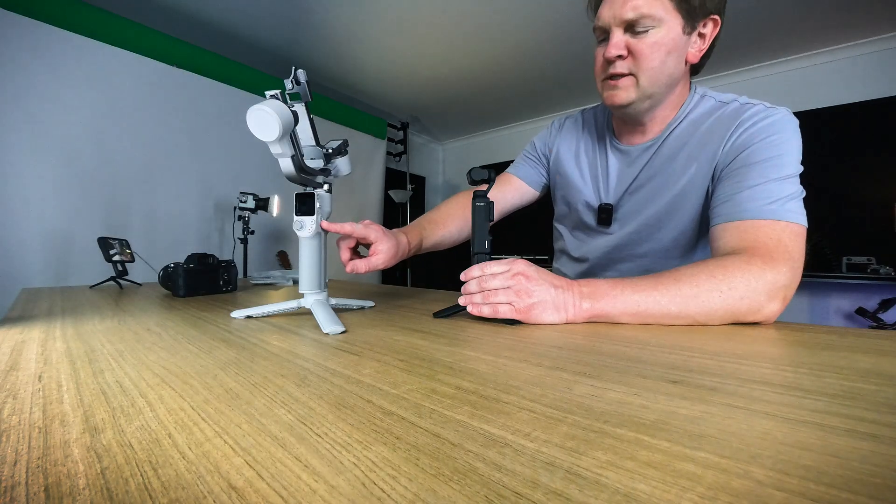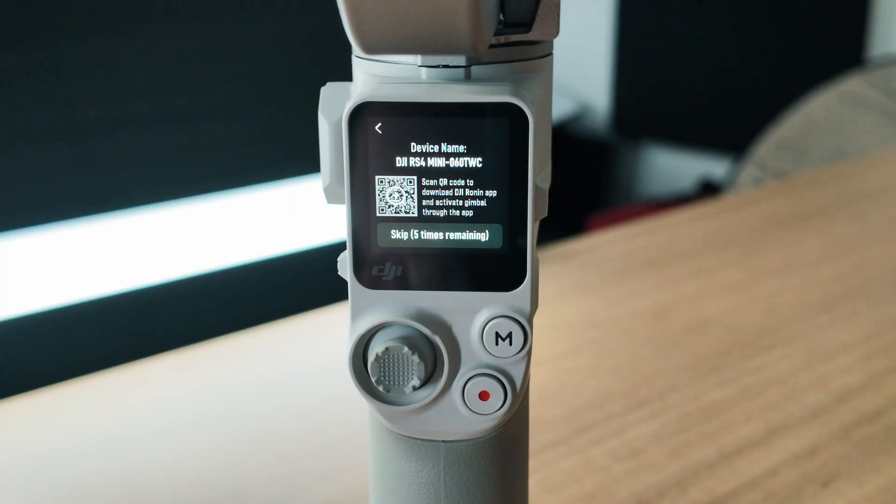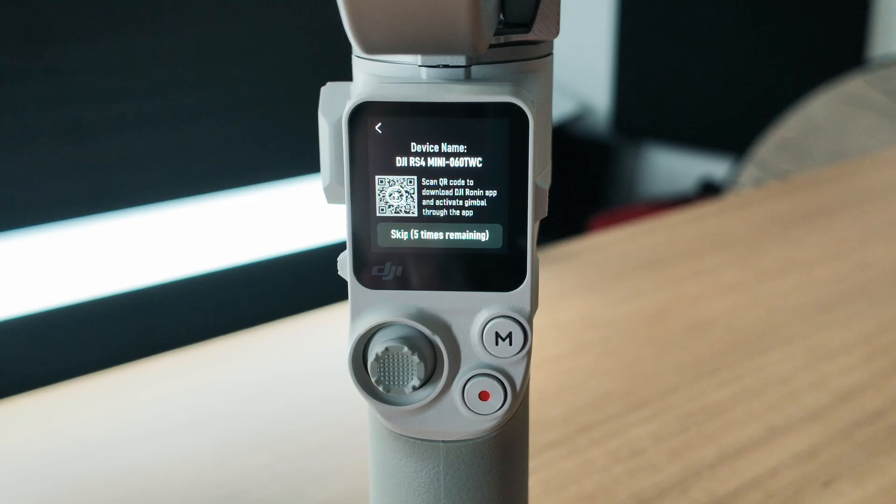Press and hold the power button to power on the gimbal and then go and select your language. Tap next. You can use this gimbal five times before you have to activate it, and to activate it you need to use the Ronin app.